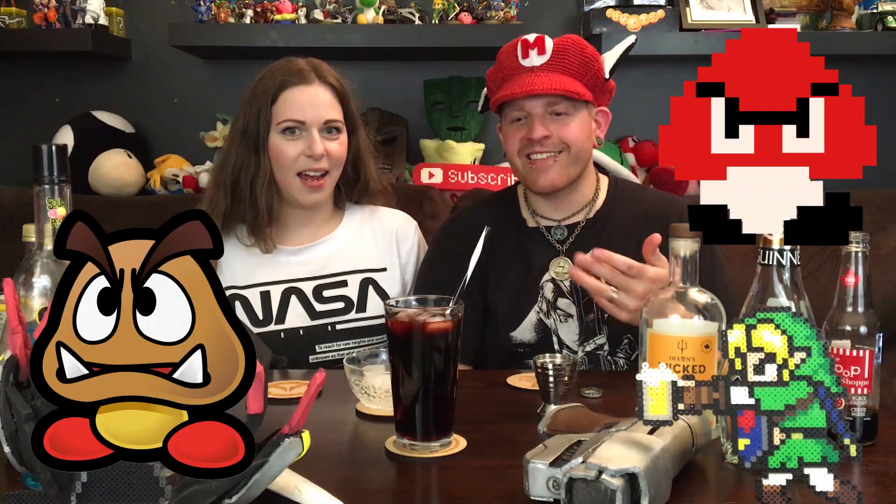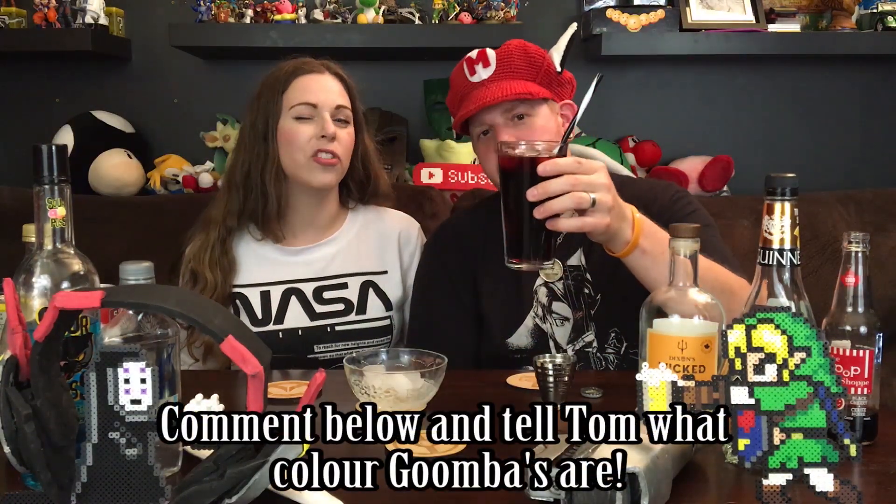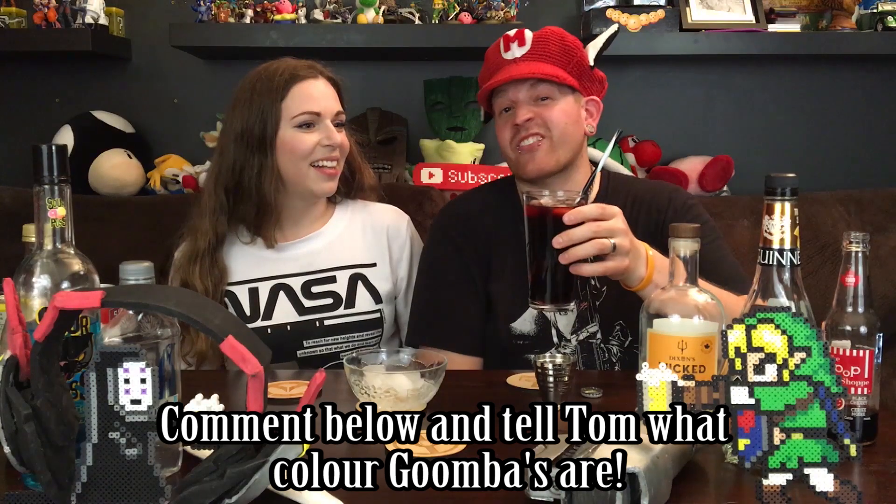You can kind of see it mixing a little bit. I probably should have asked before making it — are Goombas red or brown? I'm colorblind, guys. They're kind of like an orange-ish, brown-ish, muddy orange kind of color — not this color. But I'm calling this a Goomba anyway. We don't judge here on the Geeky Drinkers.